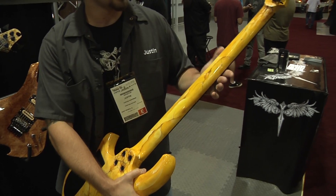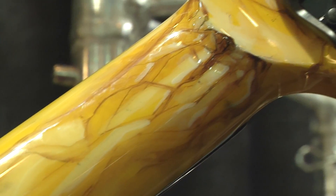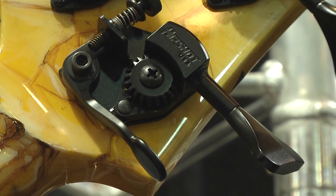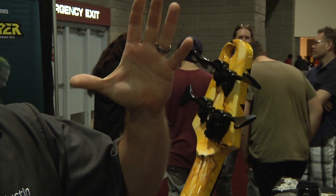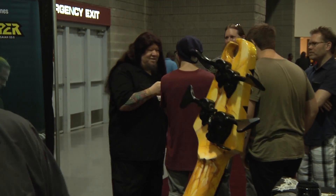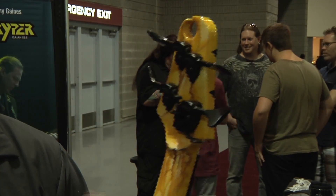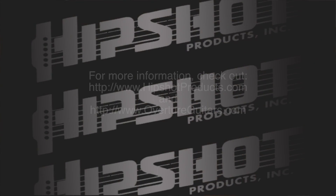We like to use good products, obviously, like the HipShot tuners. Tim uses the D-Tuner from HipShot. They have a real nice feel to them — they don't feel cheap, just a real solid piece. Offering something like that D-Tuner just stands out; it's just awesome stuff.